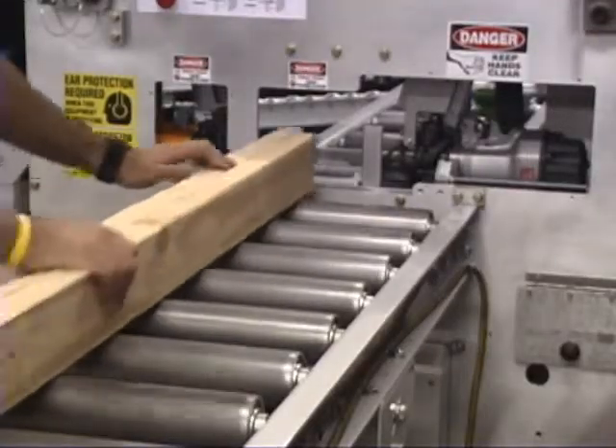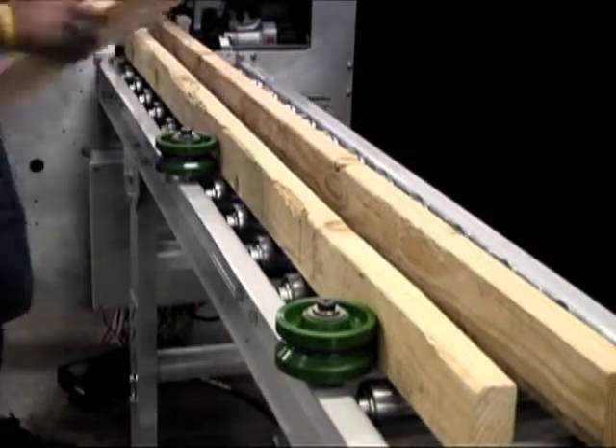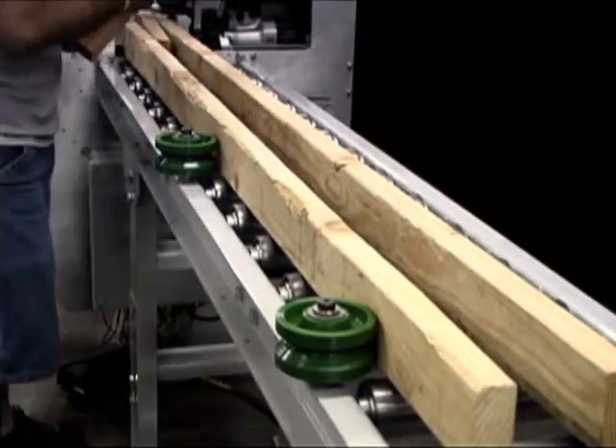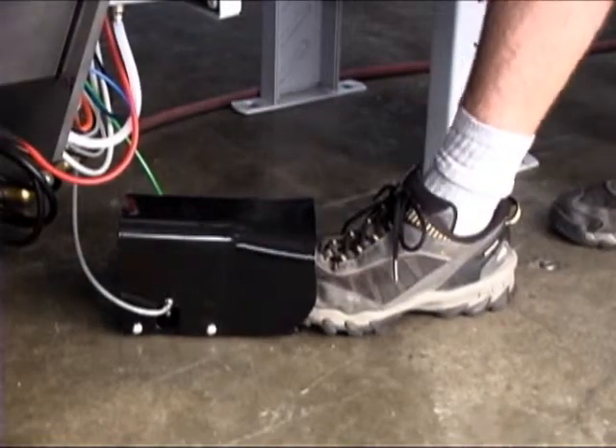To get started, you put your lumber in against the stop, spread it out, grab some pieces of scrap, and throw them in. Select a setting, and it's as easy as pushing the pedal.